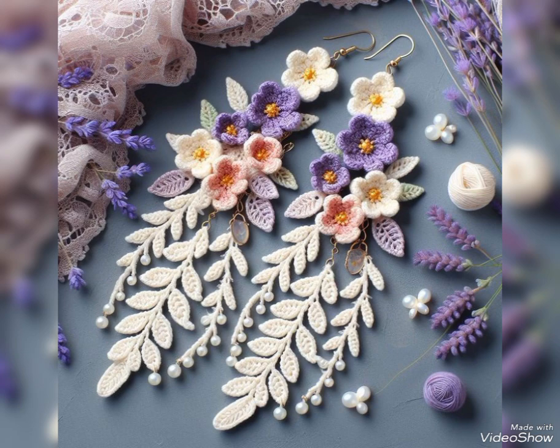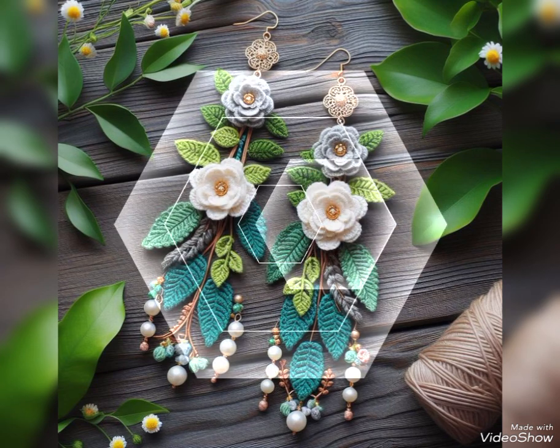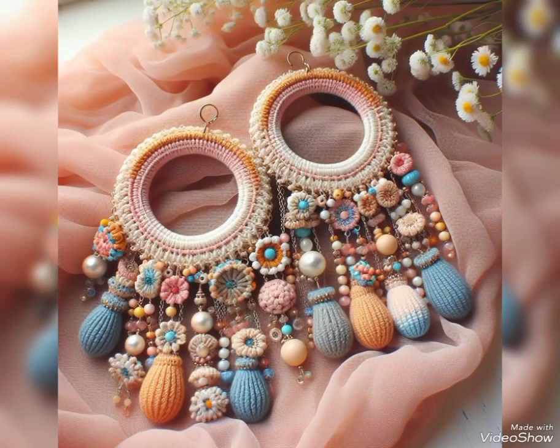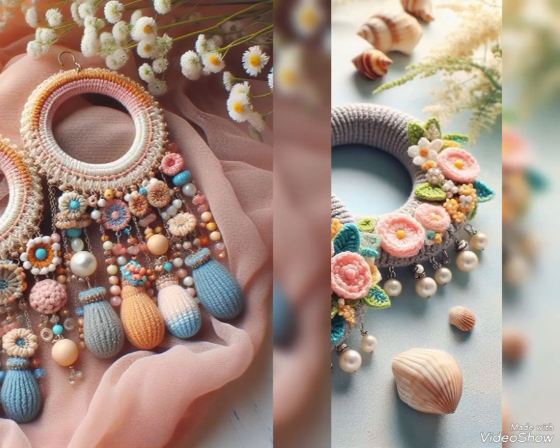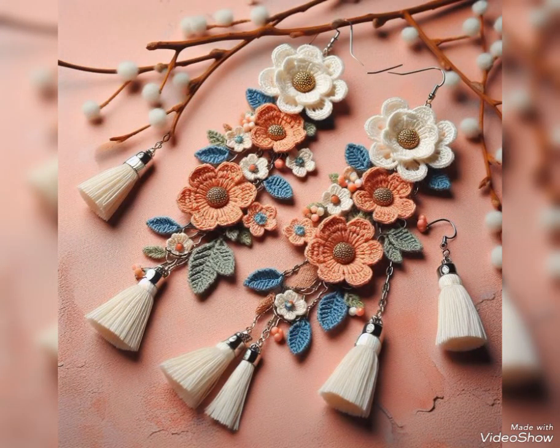These designs are really attractive and stunning due to their contrasting color schemes, because you can see 3 to 4 contrasting colors are used in a single earring. Different sizes of hoops are also used in some of the designs, so you will also find long hoop earring ideas in this video. The hoop is used at the top part and then flowers are made at the bottom part.